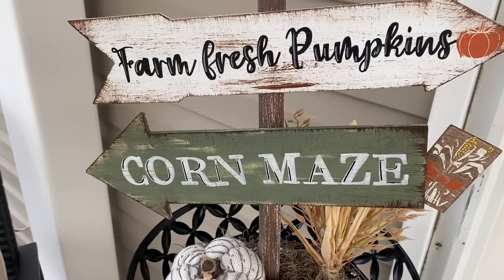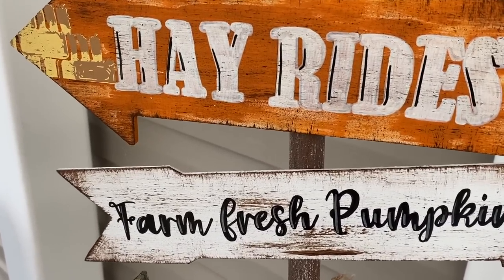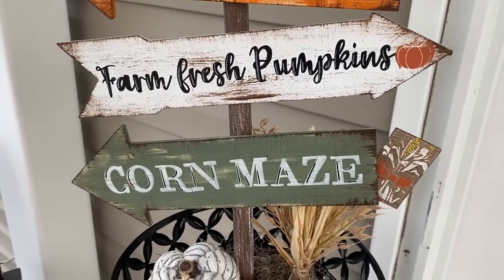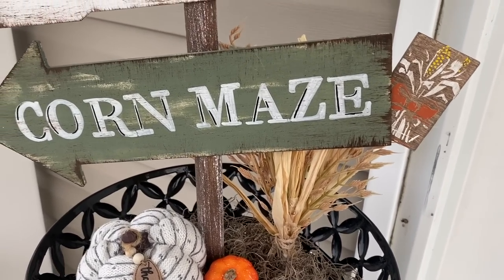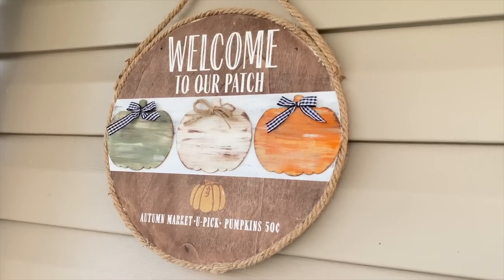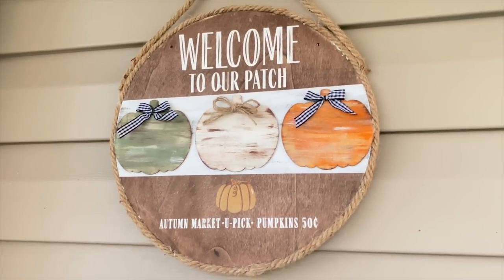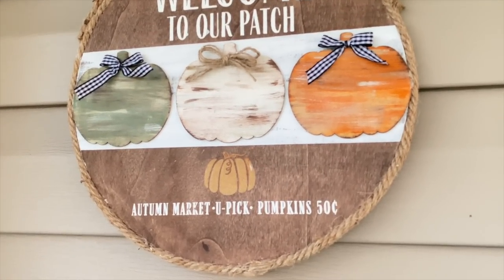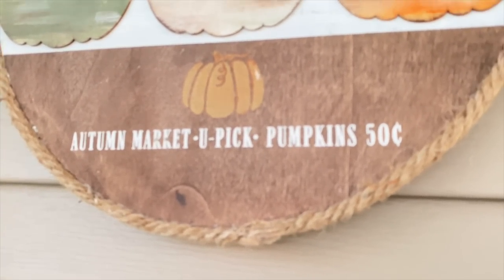Look how cute this turned out — I absolutely love it. It looks so cute on my front porch and I'm so excited for fall and to bring you guys more DIYs. Let me know down in the comments which project was your favorite. I can never pick a favorite but I'm always curious to hear your opinions. Thank you so much for sticking with me through all my mistakes — I'm pregnant, I'm tired, I'm doing the best I can, and I just appreciate those who stick with me and give me grace.